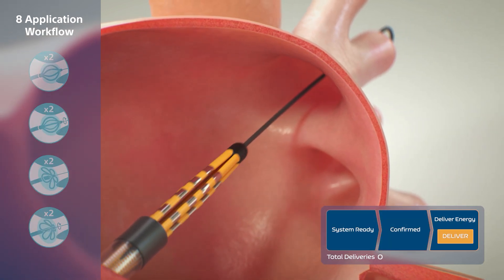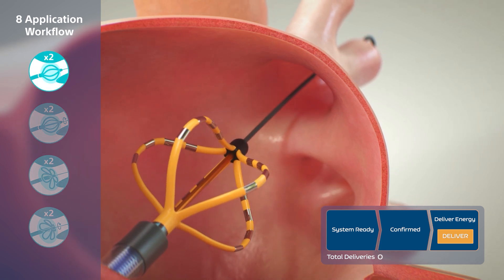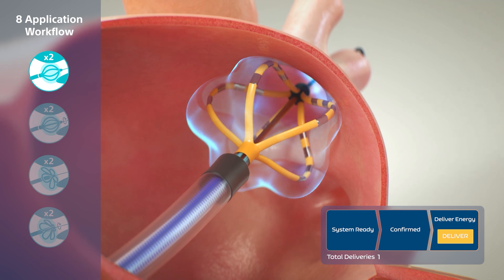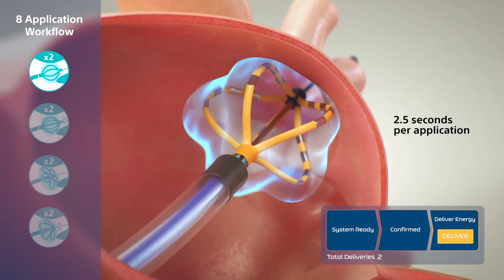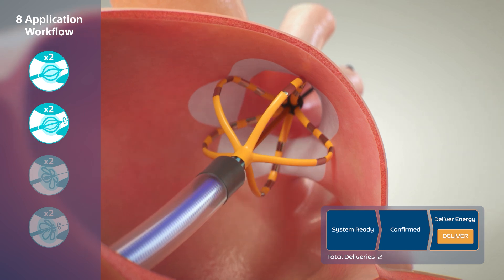The Farawave Catheter is first deployed to basket configuration in the left atrium and positioned in the ostium. Two paired pulsed field applications are performed, each 2.5 seconds in duration, rotating the catheter between paired applications.